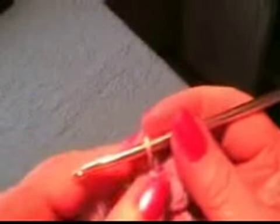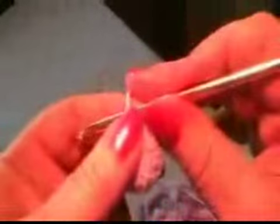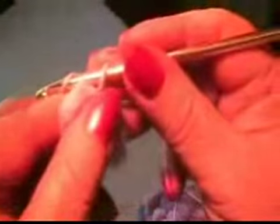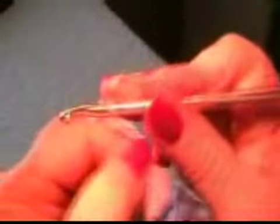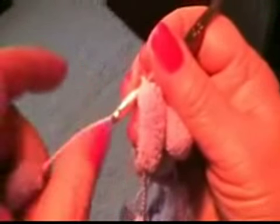Insert the crocheting needle into the loop. I use needle number 4.5 millimeters. Between the cocoons I do two chain stitches. I start by doing two, then you skip three cocoons and then crochet the next.